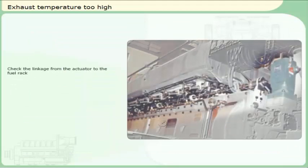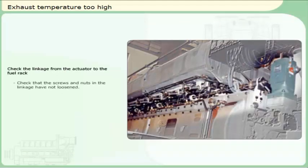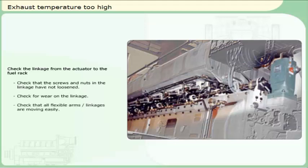Check the linkage from the actuator to the fuel rack. Check that the screws and nuts in the linkage have not loosened. Check for wear on the linkage. Check that all flexible arms and linkages are moving easily.